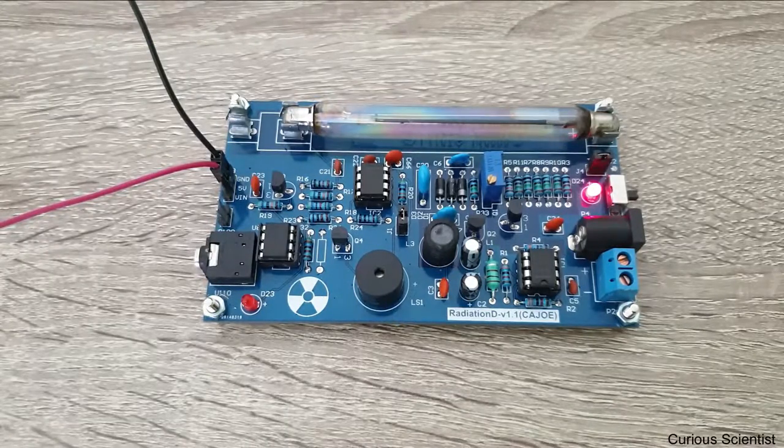Now I will explain how this GM tube works, and after that I will attach an Arduino circuit and a display to this board. I'll show you some very simple software and a very simple circuit in order to make this board into a more useful device.